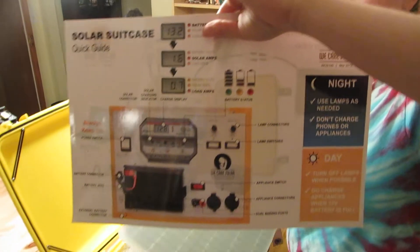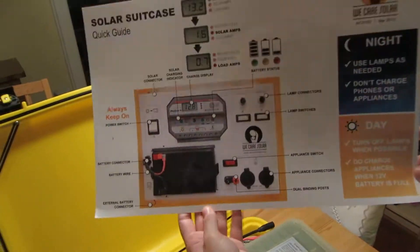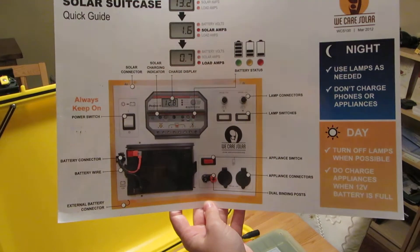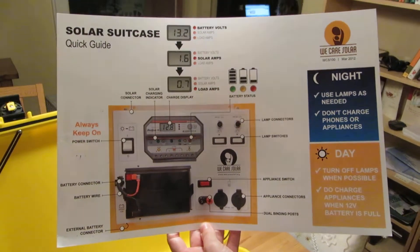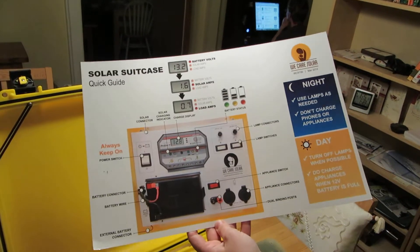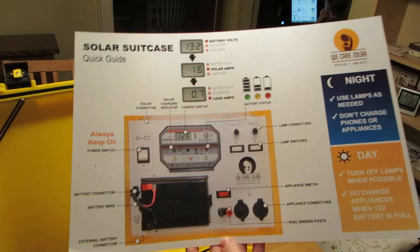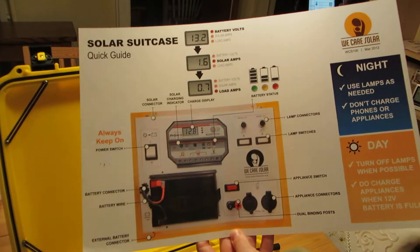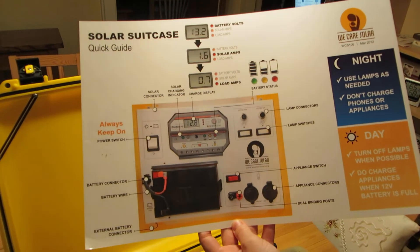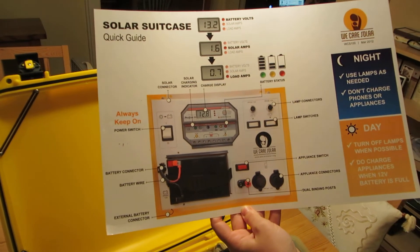We mount the charge controller in the clinic itself so they can see it, understand how it works, and monitor when to plug things in. It's really important to explain that during the day the lights shouldn't be on — that's when you should be charging appliances, batteries, and cell phones fully. This is exactly like the one at the cabin, cycling through volts, amps, and load.